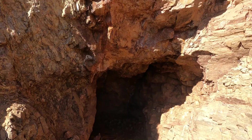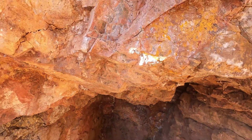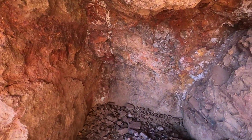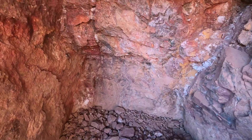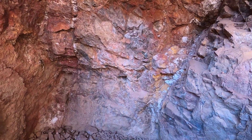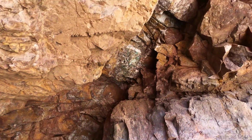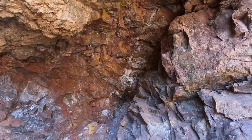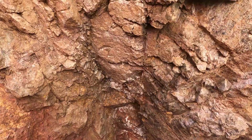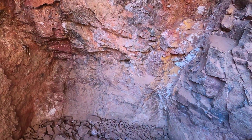We've barred down, scaled the face, and spent a little extra time barring down in here as well. So this is the vein that we want to sample. It's pretty wide — I'm going to get a tape measure on it and get an idea. It looks like about five feet, but we have mineralization on the right, kind of looks like maybe a 12-inch vein there. And on the left, a vein on the hanging wall, it's about 12 inches wide. Horse to waist, or so we think.